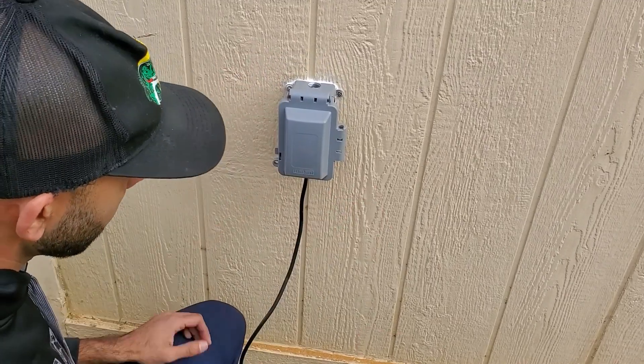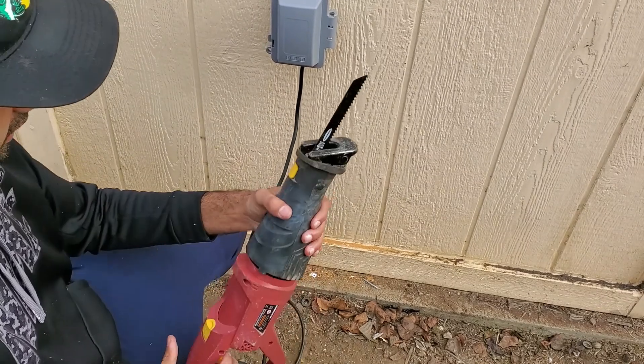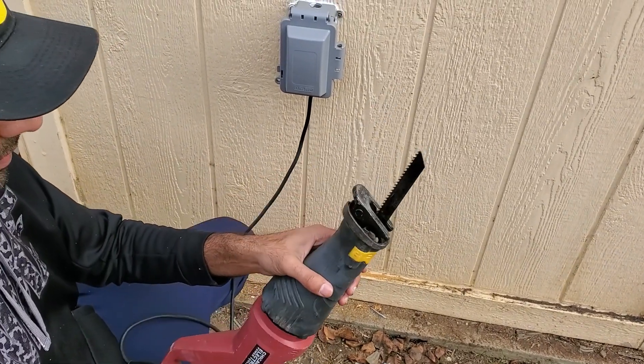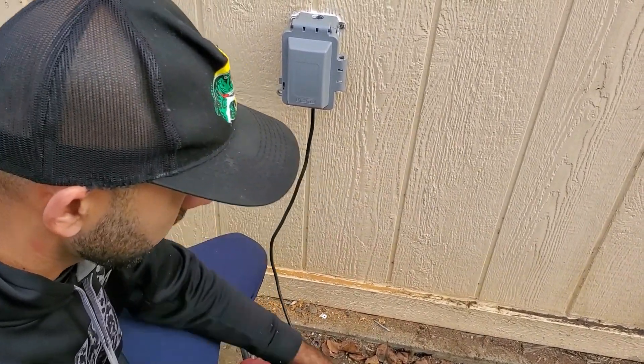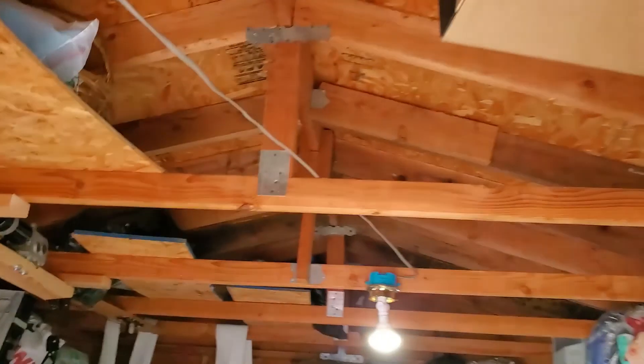After that, I plugged in my reciprocating saw and, what do you know — we have power. As expected, the lights on the load side of the GFCI were also working fine.